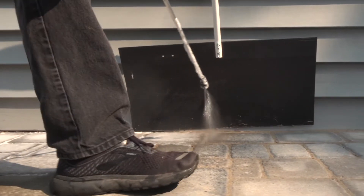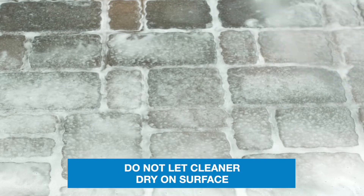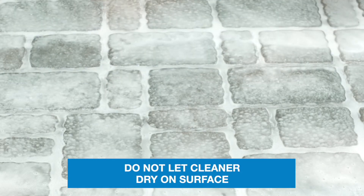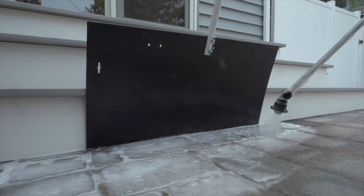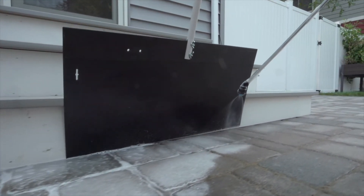Spray the dilution onto the surface. Let dwell for 3-5 minutes. If the cleaner starts to dry during the dwell time, spray additional diluted product. On large projects, it may be necessary to work in smaller, more manageable sections.